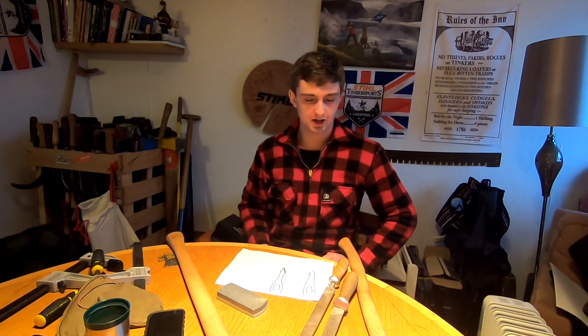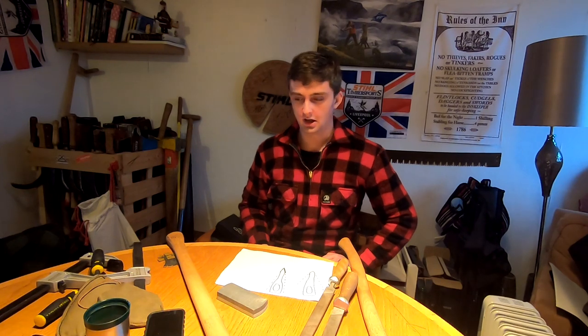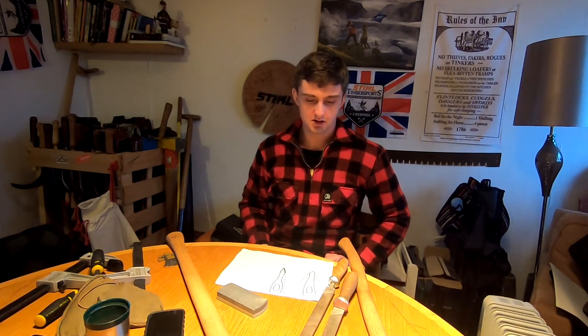Today I wanted to do a sharpening video. I've done some in the past, but I wanted to re-film one in better quality and also show some things I've learned since the last video.